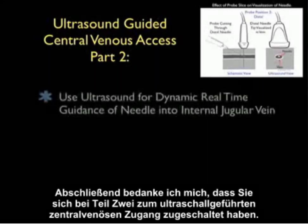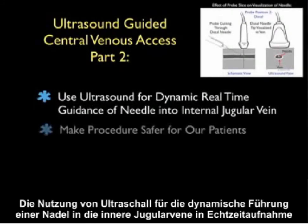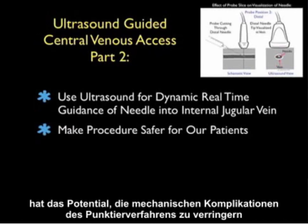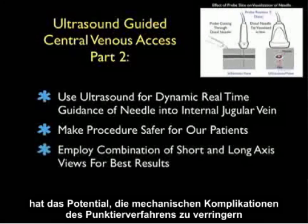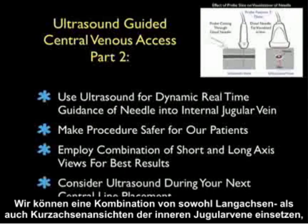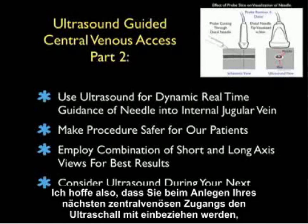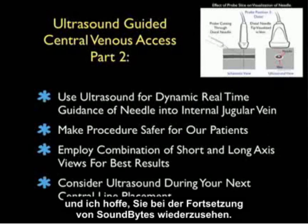In conclusion, thanks for tuning in for Part 2 of Ultrasound-Guided Central Venous Access. Using ultrasound for dynamic real-time guidance of the needle into the internal jugular vein can potentially decrease the mechanical complications of the cannulation procedure, making the procedure a safer one for our patients. We can employ a combination of both the short and long axis views of the internal jugular vein for optimal results for a cannulation attempt. I hope you consider ultrasound during your next central line placement, and I hope to see you back as SoundBytes continues.